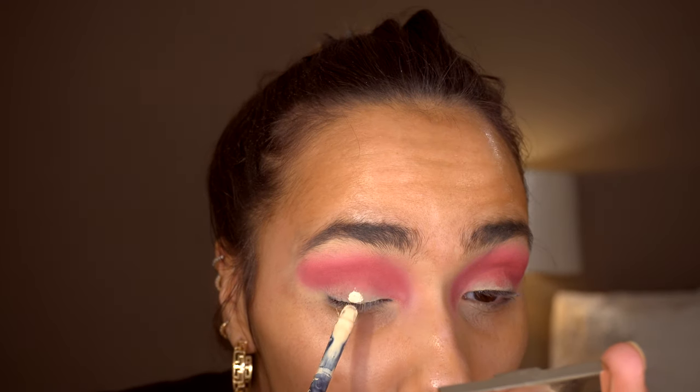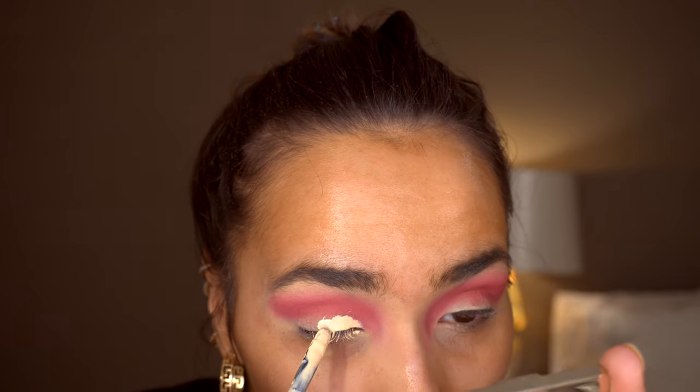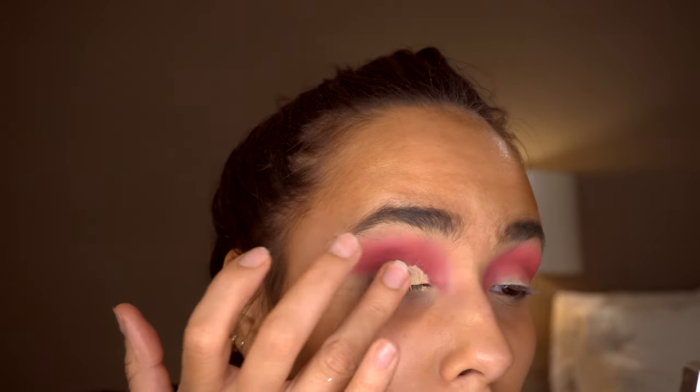I'm going back in with that concealer again — the Cut Crease Canvas — and just popping this all over the centre of my lid to create a cut crease.